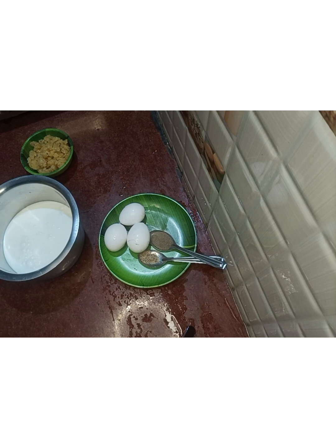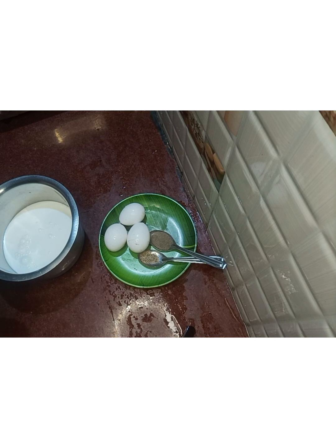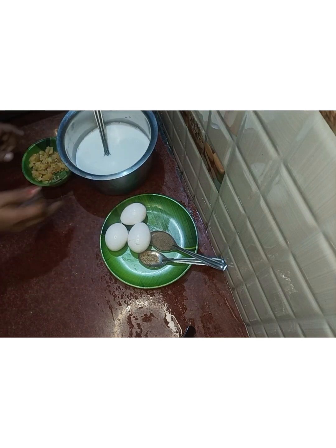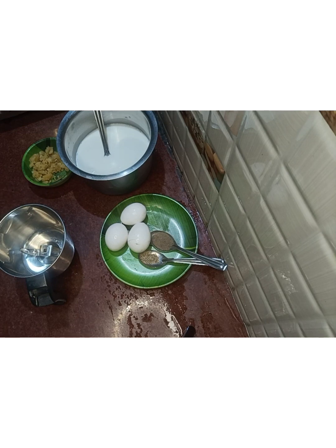Add some red pepper or add some black pepper. Add all the garlic. Add some sweet onion, add more sweet onion, add some salt as well. I will do the next process.